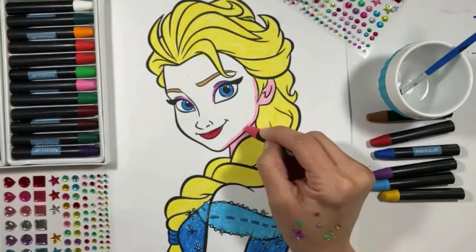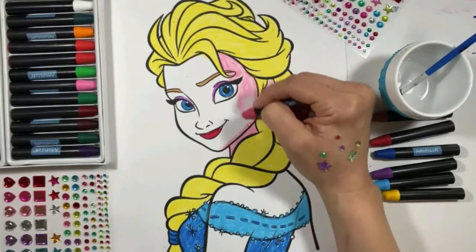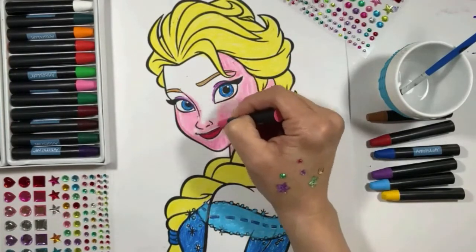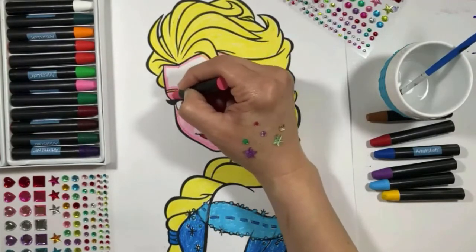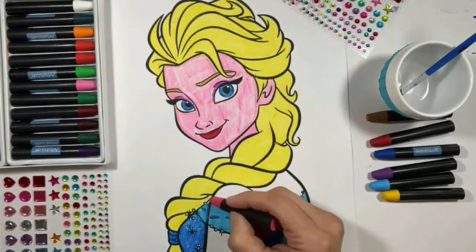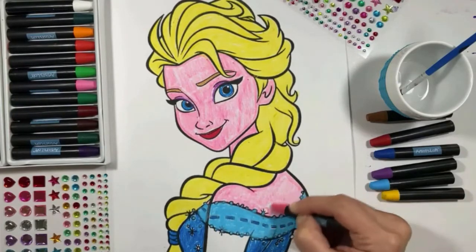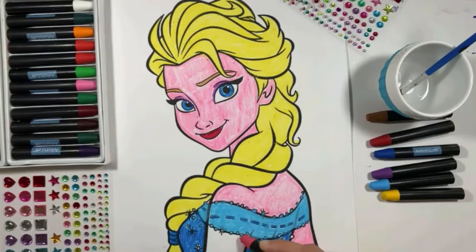And finally, I'm going to color her skin. Don't worry if it looks like I'm leaving white spots — or mashed potatoes, as my daughter says — because with this kind of crayons I'm going to show you a really nice trick when I'm done. I'm almost done — are you ready to see the magic trick?